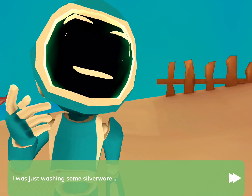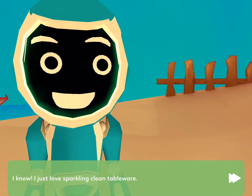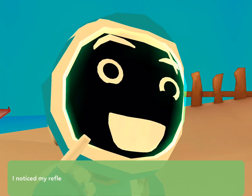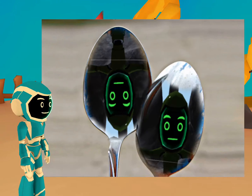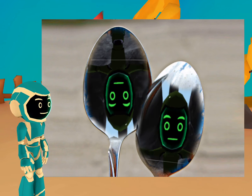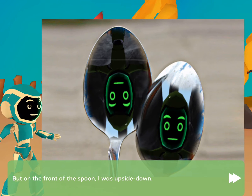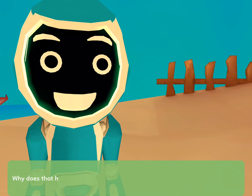I was just washing some silverware. I just love sparkling clean tableware. I noticed my reflection in a shiny spoon. My reflection is right side up on the back of the spoon, but on the front of the spoon, I was upside down. Why does that happen?